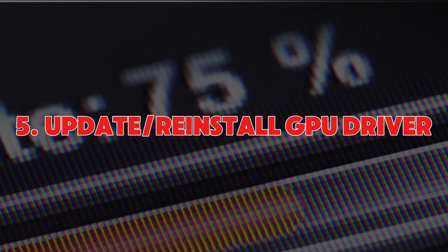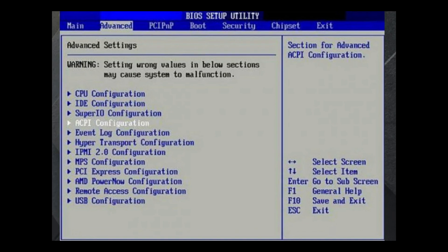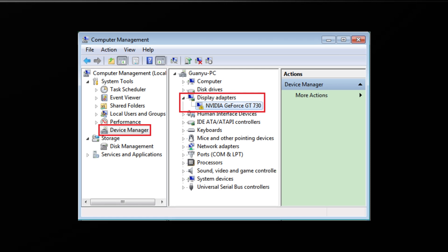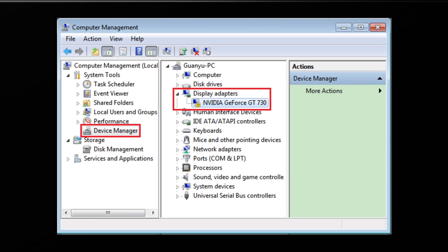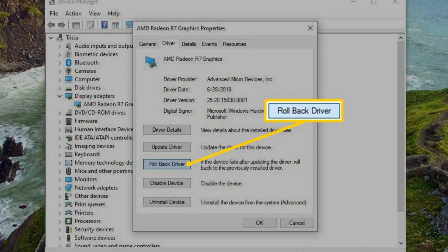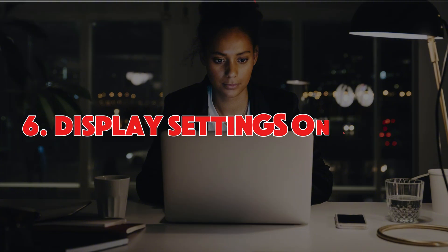Number five: update or reinstall graphics drivers. Sometimes it's the software that's causing the issue. Head over to Device Manager on your laptop — just press Windows + X and select it. Under Display Adapters, right-click your graphics card and either update the driver or reinstall it. If a recent driver update caused the issue, try rolling it back.